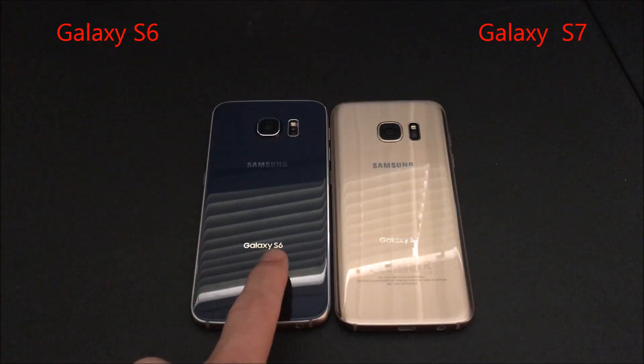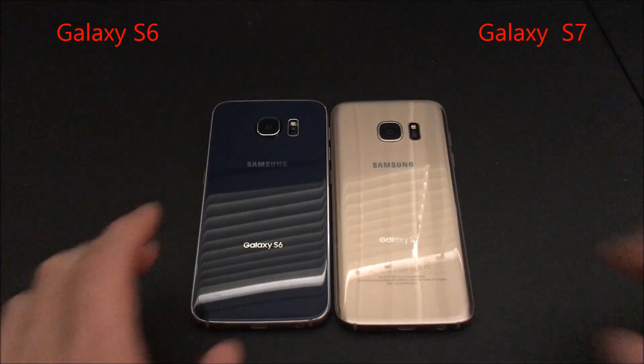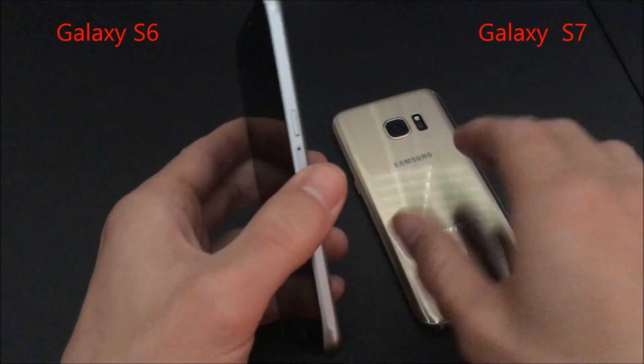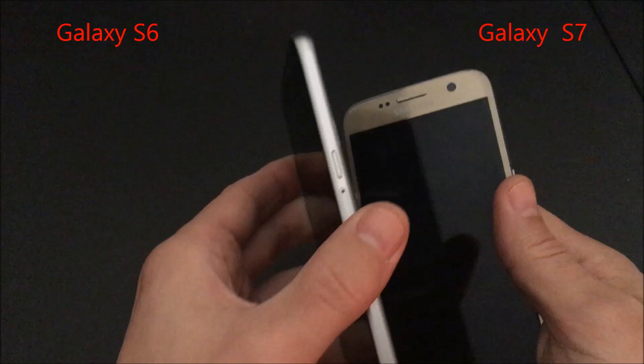I have my Samsung Galaxy S6 and my Samsung Galaxy S7 here, and what I'm going to do is run a benchmark test. I'm going to use Geekbench 3, and I'm going to run the test three times because every time you run it you get a different score.